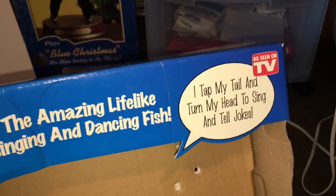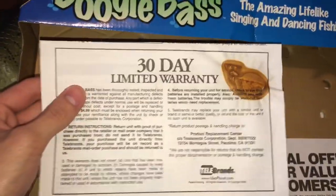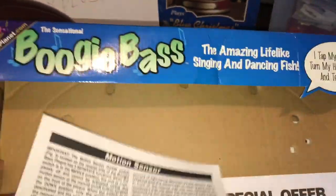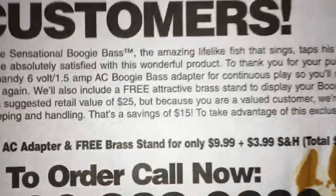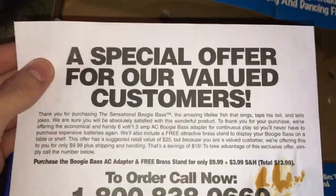"I tapped my tail and turned my head to sing and tell jokes." He did have a warranty when he first came out. There's the battery corrosion, which Jaden says looks like a mouse on there — kind of does. Tells you a little bit about him. Special offer: you were able to purchase the adapter for him and get a free brass stand for only $10 plus $4 shipping and handling. Not too shabby.